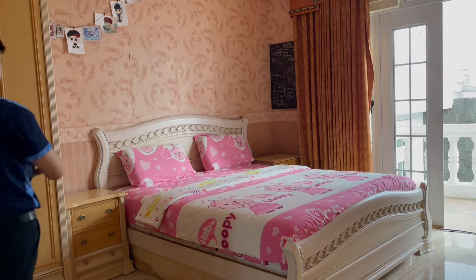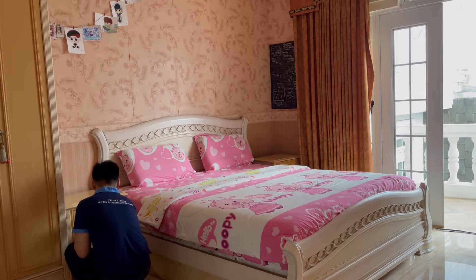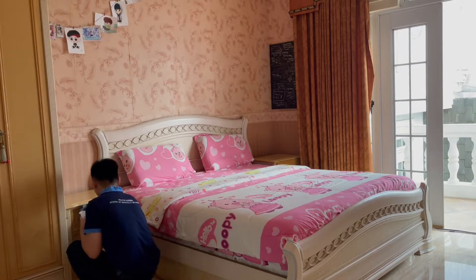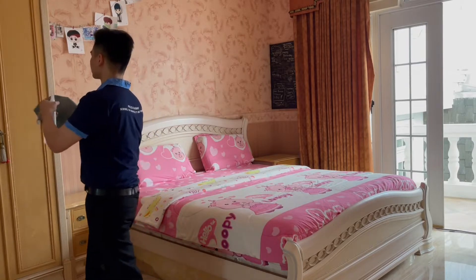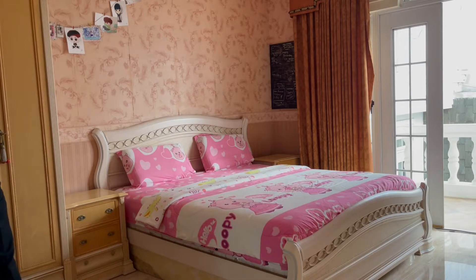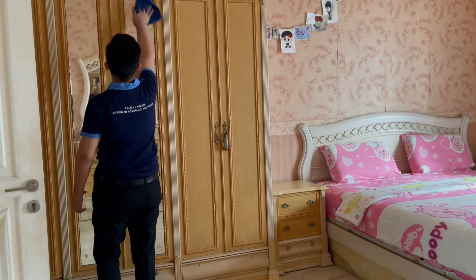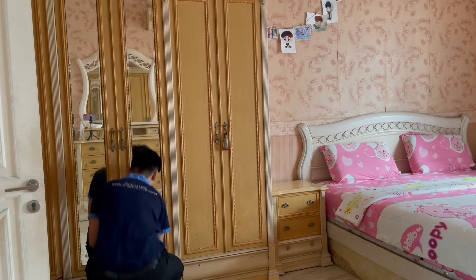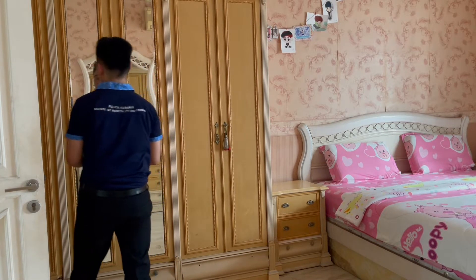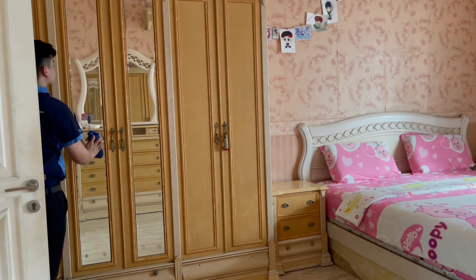After you're done with making the bed, the next step is to clean the nightstand on the right side of the bed. Clean it properly from the top to the bottom. After that, you need to also clean the wardrobe which is beside the nightstand — clean it using microfiber cloth and also the cleanser, from the top to the bottom. Because the wardrobe has a mirror on it, you need to clean the mirror with the blue microfiber cloth, since the blue one is used for glass. Remember to clean with the correct cloth so it doesn't leave any scratches.